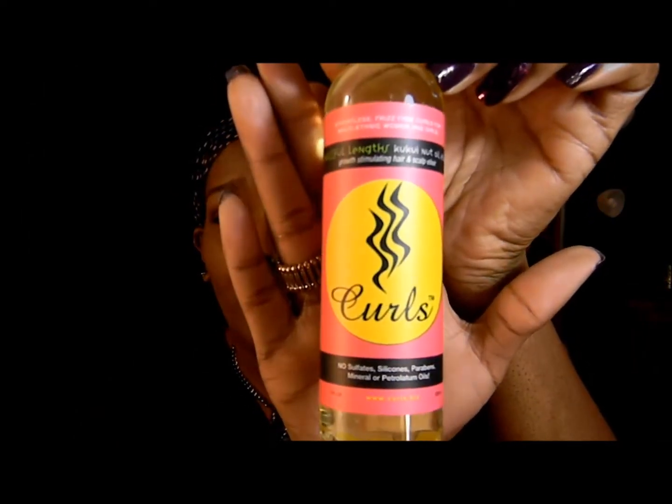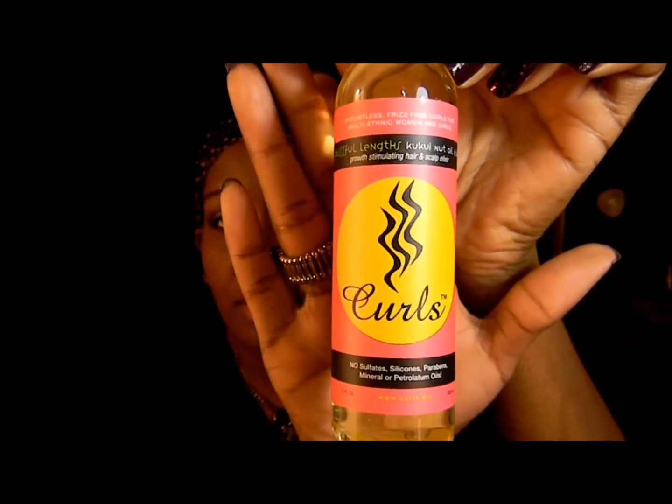The last bottled item is by Curls — it's their Blissful Lengths Coco Nut Oil Elixir, a growth-stimulating hair and scalp elixir. I think I've heard of this brand. Right on the bottom it says no sulfates, silicones, parabens, mineral oils, or petroleum oils — I was just about to check the ingredients because I do not like mineral oil or petroleum oil. It doesn't seem to have much of a smell, but I'm stuffy. It says it works great to prep your hair for braid outs and twist outs.